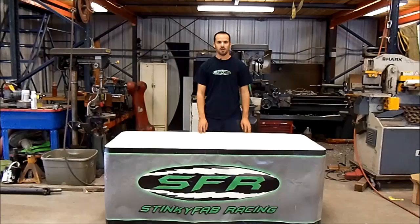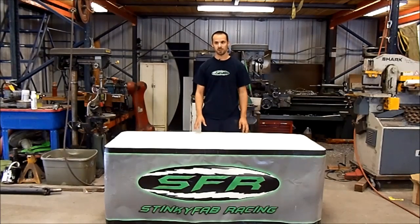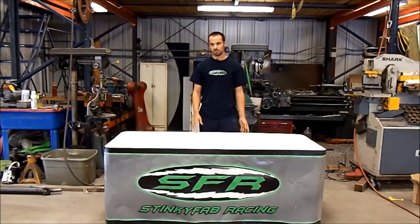Hey guys, Dallas from SFR here today to talk about bump steer. This is something that we see a lot in lifted Jeeps and something that a lot of people don't understand. A lot of times people don't even know they have it because they train themselves to drive around it and just say, 'Oh, my Jeep wanders a little and that's normal.' Well, it doesn't have to be normal — it can be fixed, and it really should be fixed because it is a safety issue.